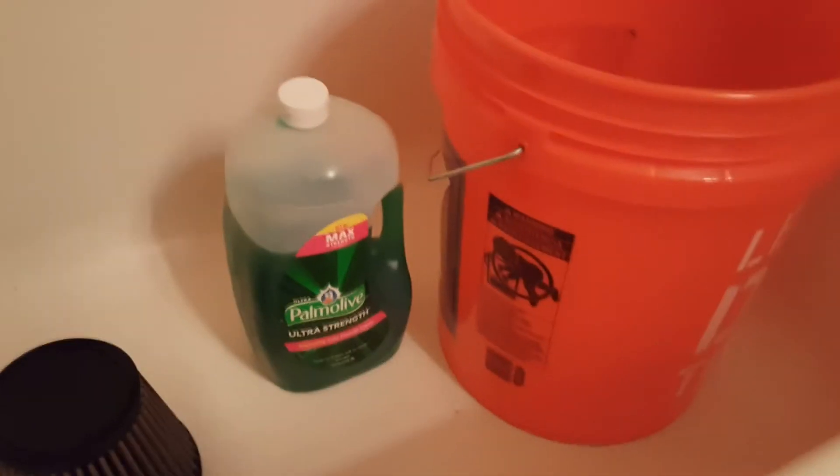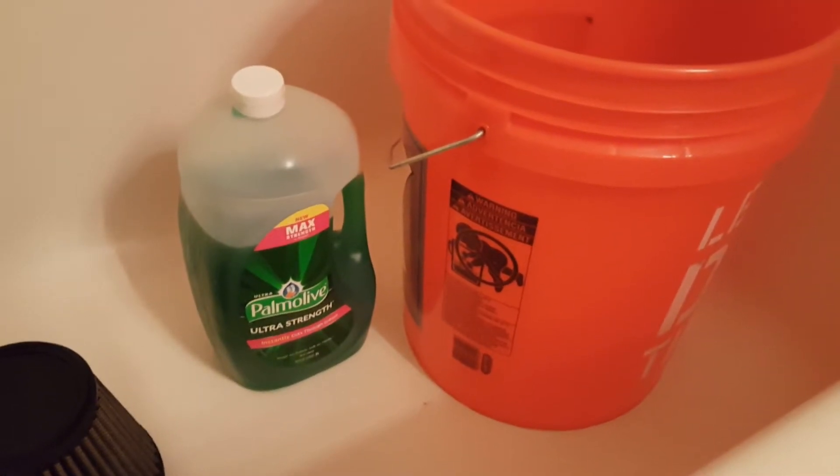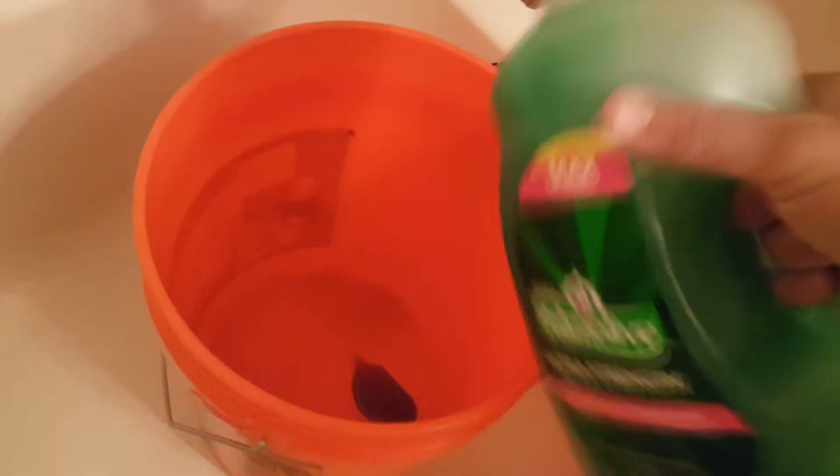So the next step — we've got our items of choice: the big orange bucket and Palmolive. They make really good soap. So let's go ahead and just get some dish soap and dump it in there. You don't need too much because we're not going to go crazy — the cone isn't really that big. We're going to get some water in there and mix up this soap.